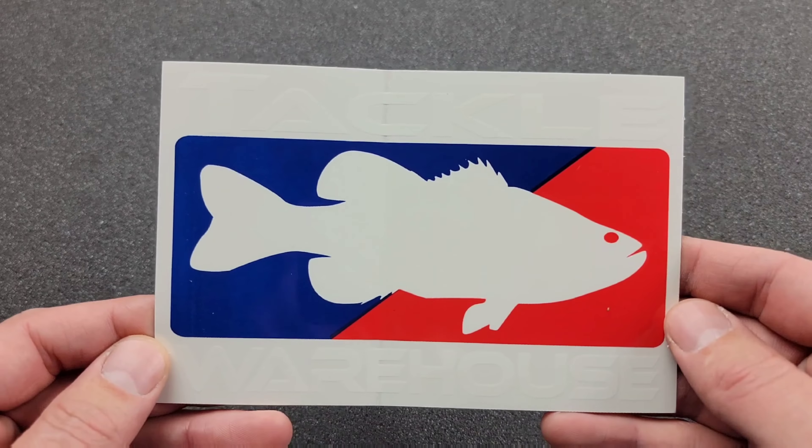Welcome back to the channel, ladies and gentlemen. We got a nice juicy unboxing here today. I got a lot of stuff to go through but we're not gonna get through it all in this video — we're gonna have to do multiple videos. This is a tackle warehouse order I got, and I'm still waiting for some baits to come in like the Berkley Money Badger. Let's check it out.